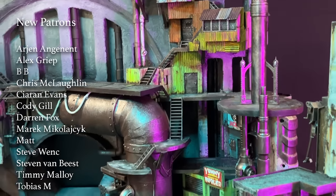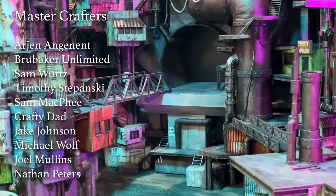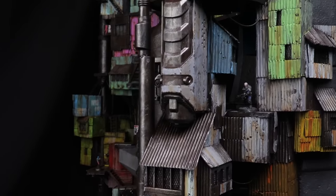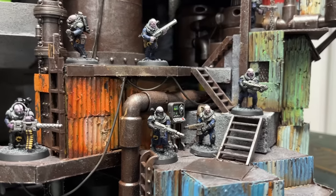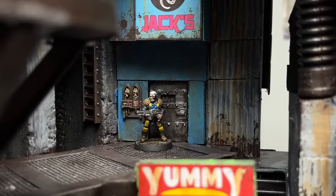A huge thank you to all my supporters on Patreon. If you guys want to support me on there there will be a link in the description box below, and you can come join our Discord community where we chat about all sorts of hobby things. Huge thank you to SteelSeries headphones as well - if you guys need any top quality gaming headphones I'll put a link in the description for them as well. I hope you guys enjoyed this video and we'll see you next time on Eric's Hobby Workshop.